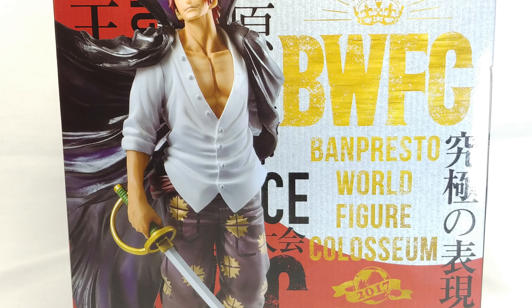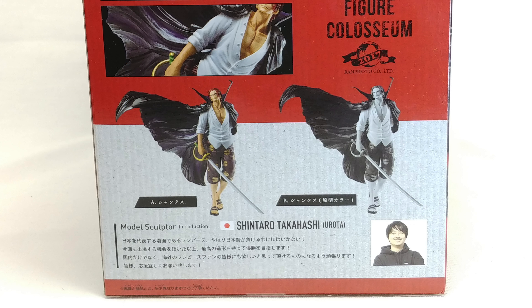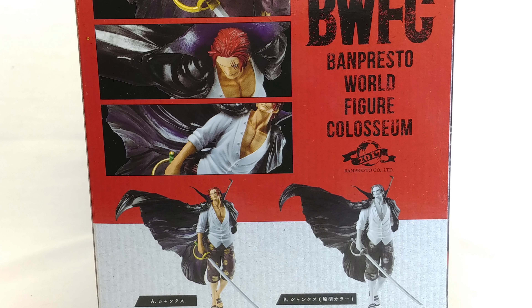Hello and welcome to NotSoAwesomeReview, and today we're looking at the Banpresto World Figure Coliseum Shanks from One Piece, Red Hair.